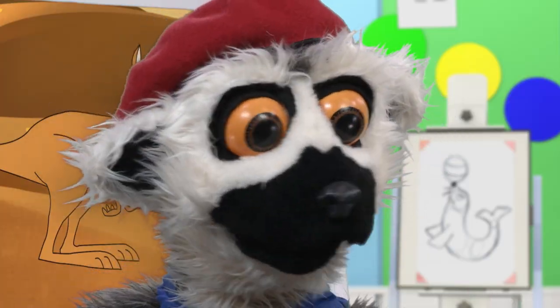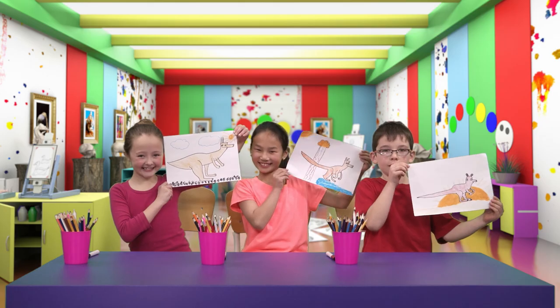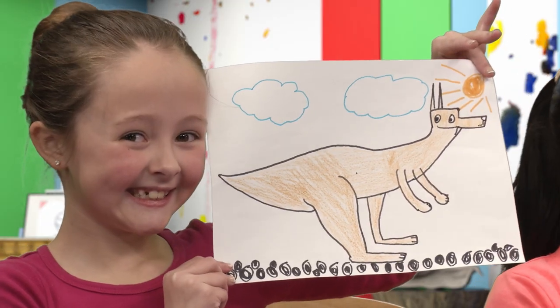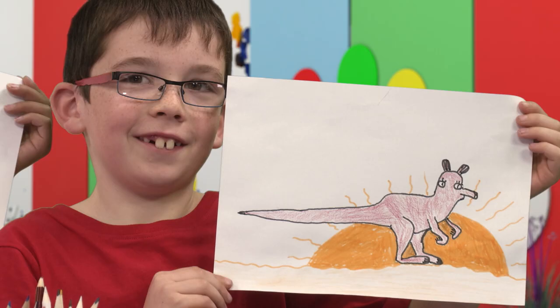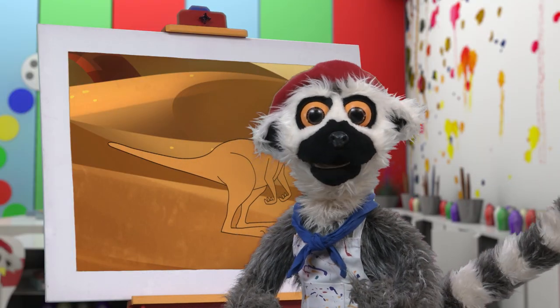And now, we are finished! Show me! Show me! It is so beautiful! Oh! I can hardly bear it! Oh! So beautiful! Yay!